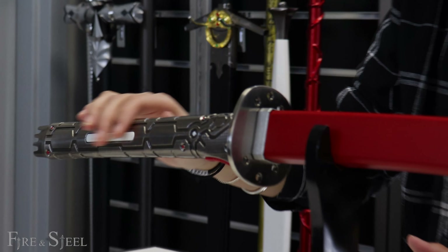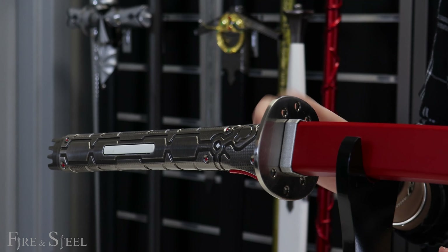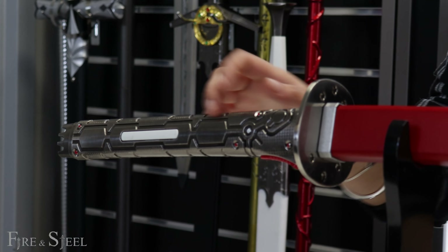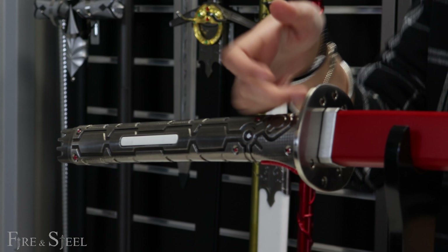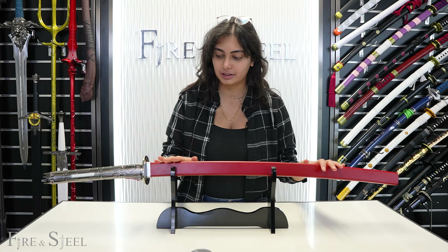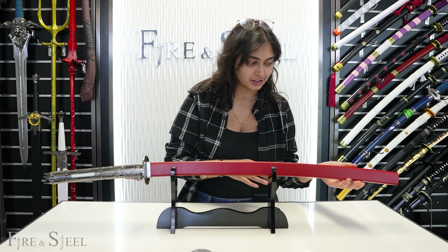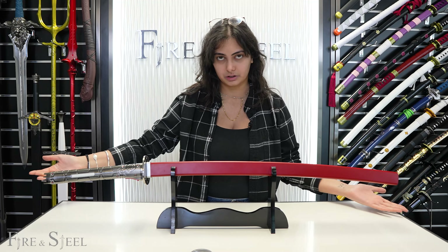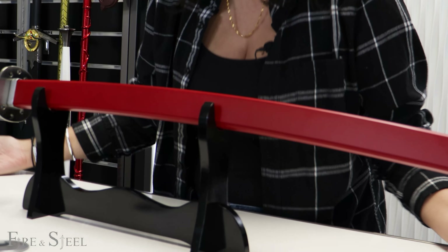So let's start off with the handle. It's got this really cool metal handle that has all these intricate little details on it, and it is metal — you can hear it — as well as a metal Tsuba, which is also very, very cool. And then obviously we get to this beautiful red sheath that it has. It has like a square kind of wooden sheath, and it's very, very nice. The sword altogether already looks really, really unique.